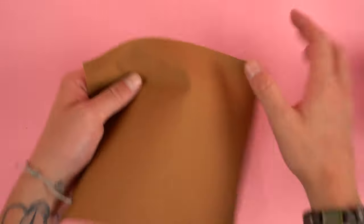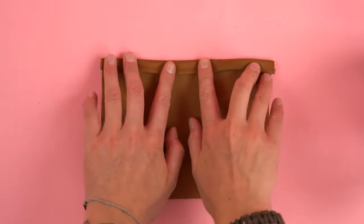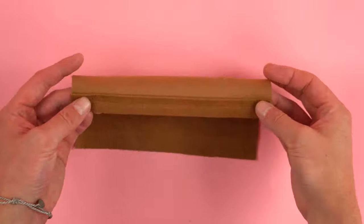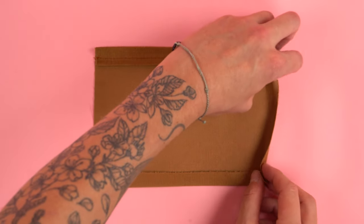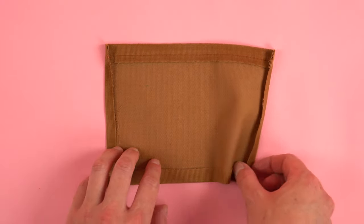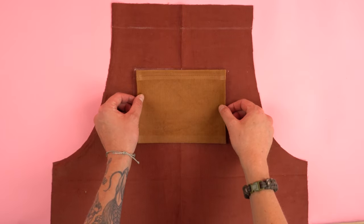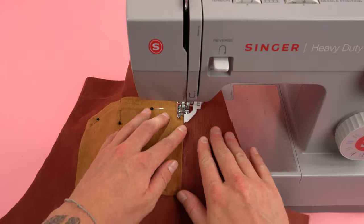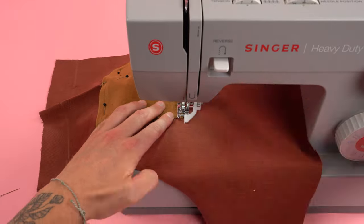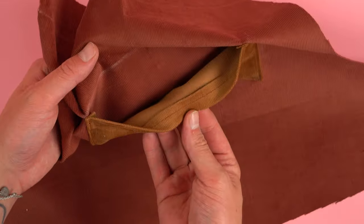Next grab your chest pocket panel and do the same thing as the back pocket panels: roll the top over twice hiding that raw edge, press it, and sew directly on that fold. Fold the bottom edge over once, press it, then both side edges. The more you fold it over the smaller the pocket will get. Line it up on the front chest panel using the guidelines and sew around the edges leaving the top open. If you want a bigger pocket, just cut a bigger rectangle and follow the same steps. You can also add more pockets above or below — it's totally up to you.